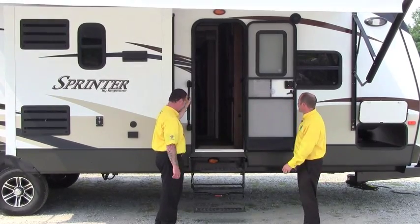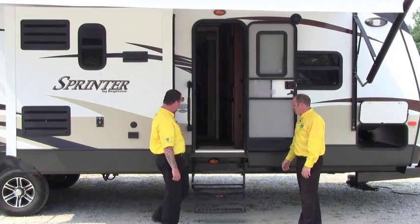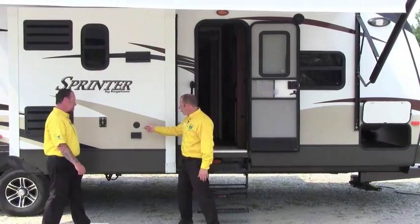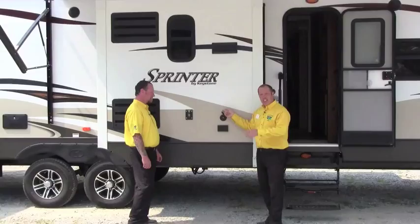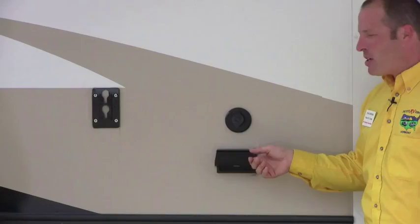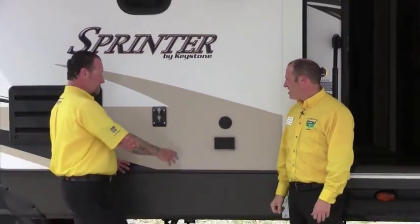This is the cable-driven slide — keeps the weight down. They've added a cool feature: we've got our cable TV hookup right out here, so you can put a TV out there absolutely. And there's a spot for the hookup here as well.